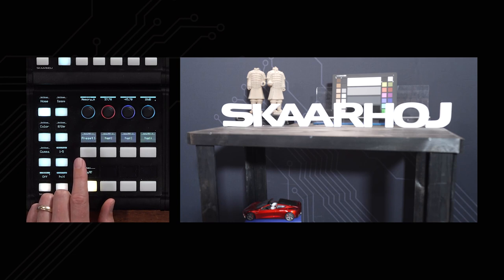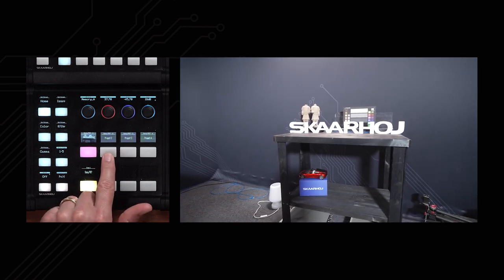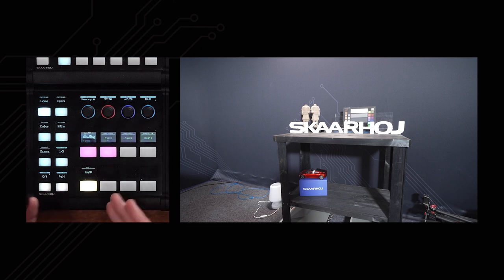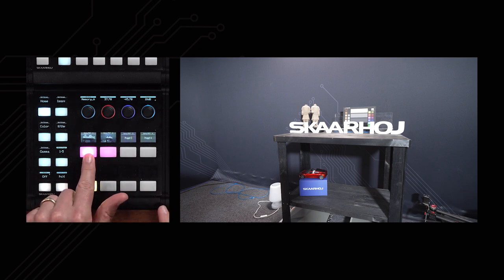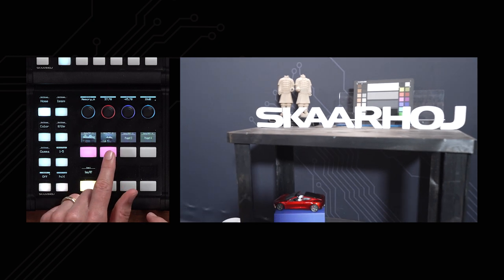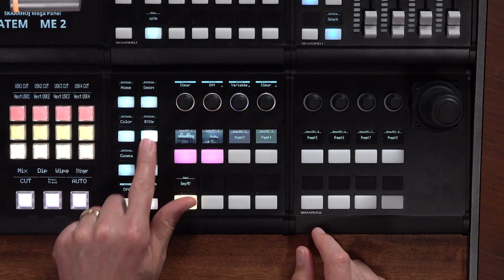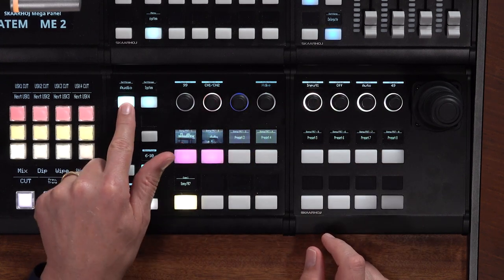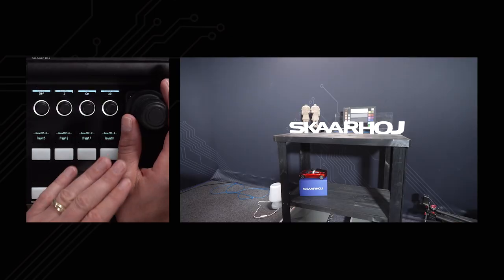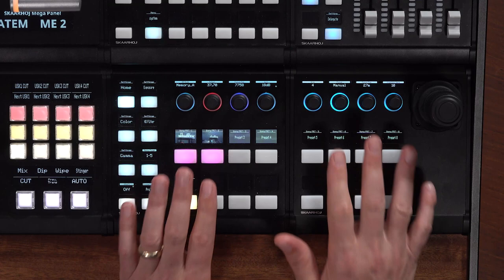Let me demonstrate the thumbnail preset feature. Pressing and holding stores a preset and records a thumbnail. I change the framing slightly, press and hold again, and it records the new preset and thumbnail into the controller. You can do this across multiple pages of presets. Pressing a preset button quickly recalls exactly that framing as shown in the display. Apart from that, everything else is the same as the PDC Extreme — the same menus and settings, plus a secondary page with audio and system options. The Hall Effect Joystick has zoom built in with a button on top to return to the home page.